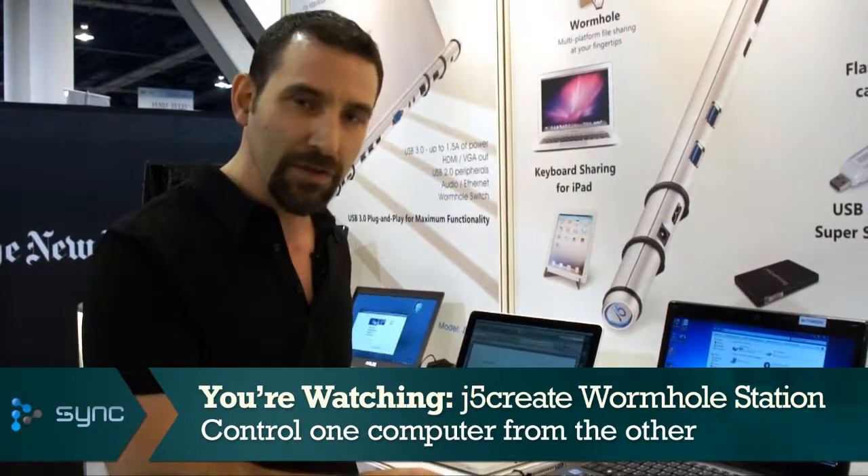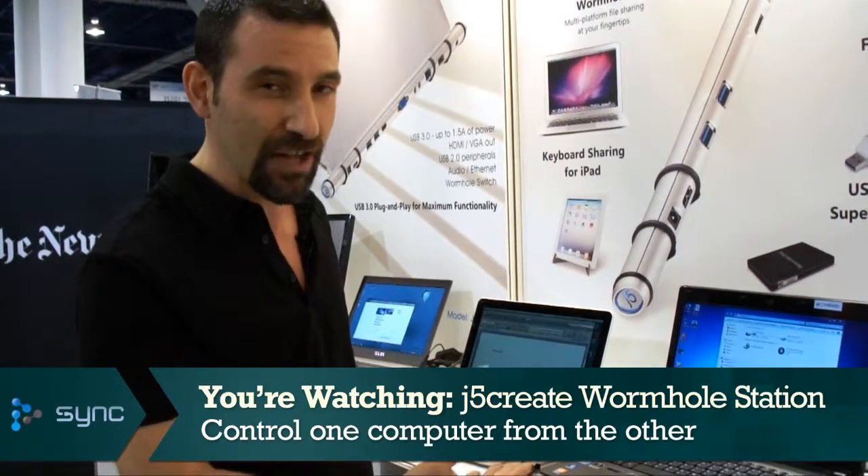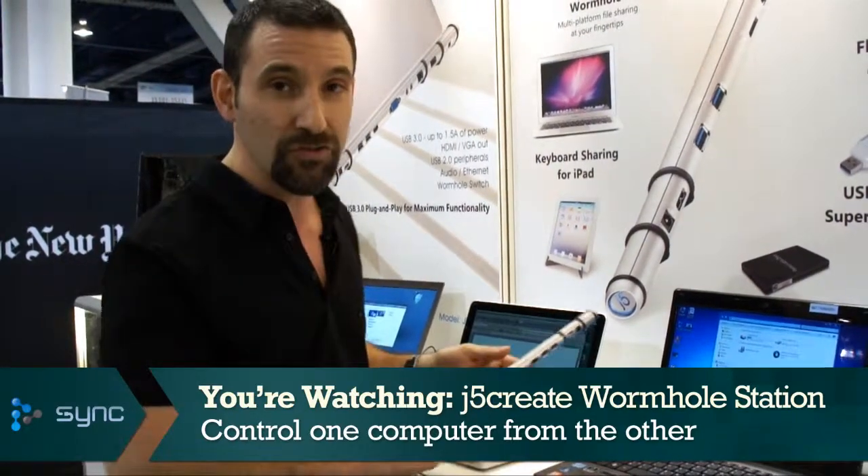There's also a way to do this from your PC or your Mac to a tablet, an Android tablet, which increases the functionality further. So a really interesting product right here. It's $119. They are planning Canadian distribution in the next two months. I'm Simon Cohen for Sync. Thanks for watching.